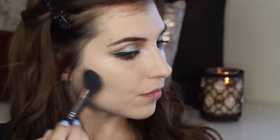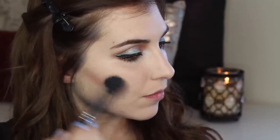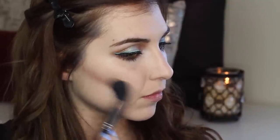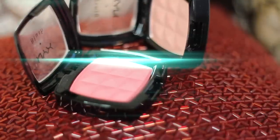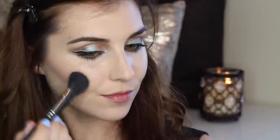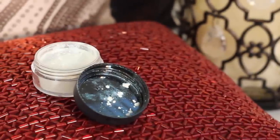I didn't want to do a full contour and overwhelm the eyes, so I'm kind of faking it — taking a cool mauve blush and applying it to the back of my cheeks just beneath my cheekbones. Following that up with a light pink blush applied to the tops of my cheekbones, starting from the outer corner of my eye and working my way back to my hairline.